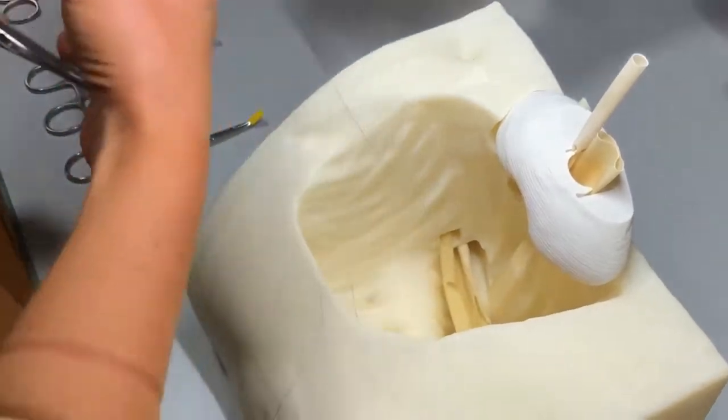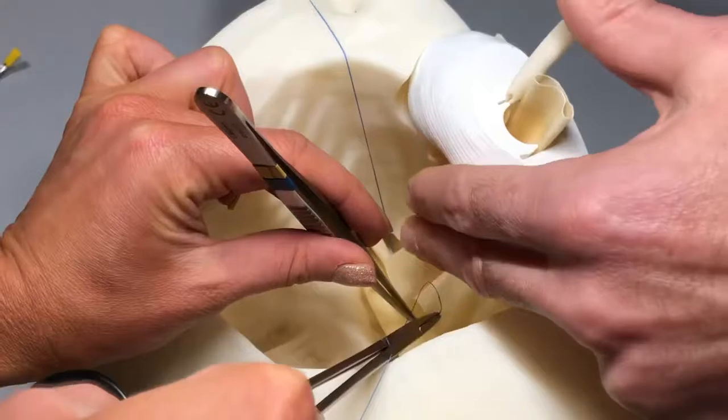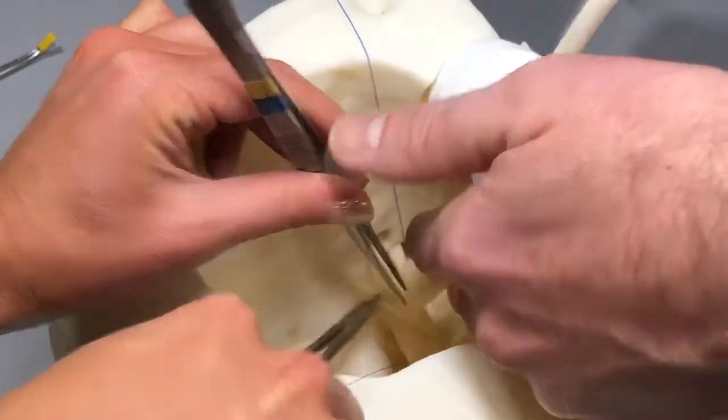The first step in the renal vein anastomosis is anchoring the superior and inferior aspects of the anastomosis with a stay suture. These can be placed forehand or backhand depending on the best angle for the surgeon.